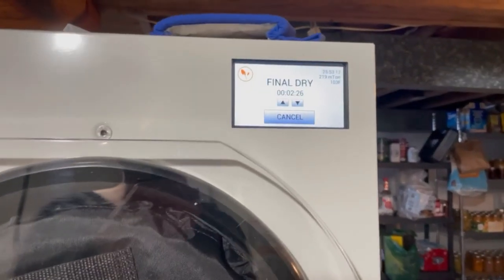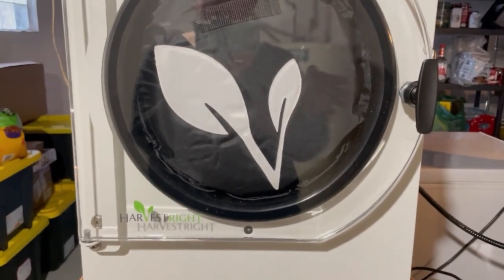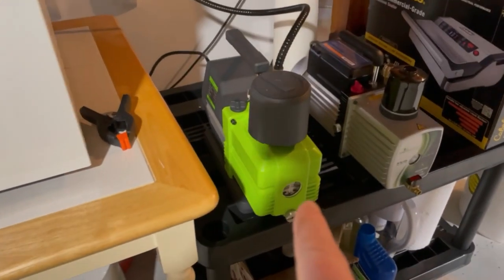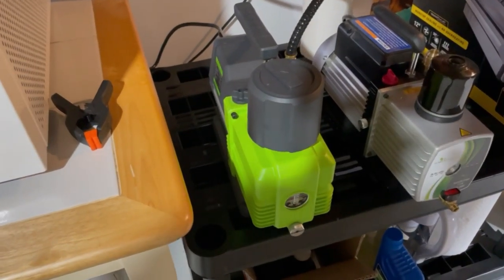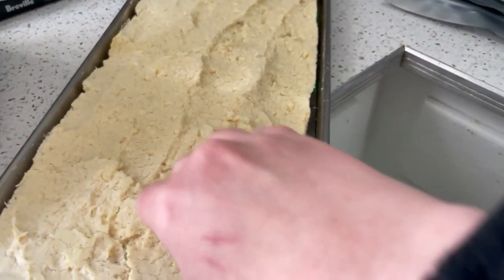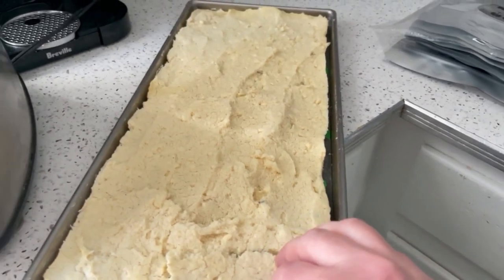Our mashed potatoes are almost done in the freeze dryer — about two minutes left. You hear that popping and cracking sound? That's just the ice. My freeze dryer is down in the basement, and I did manage to get a new oil pump — I am loving it. This is the premier pump. I don't have to change the oil as often, and it's almost quieter than the freeze dryer itself. In a few minutes we're going to pull those out. I don't feel any cold spots, even though I had to restart this batch because the power went out during a snowstorm.